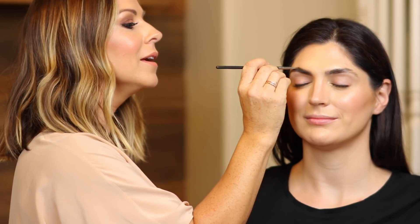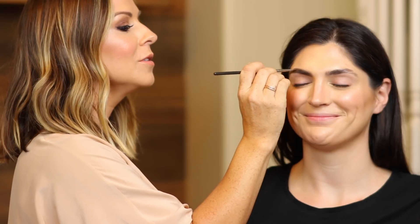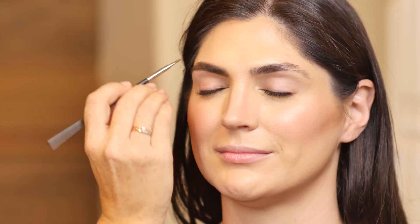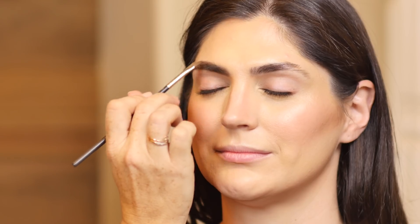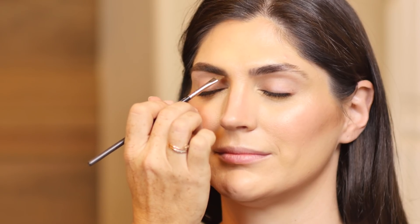A lot of times brows behave themselves — you always have one child that behaves, or you wish you do. You can see when I'm brushing through, I'm also manipulating the hairs, making sure that I'm getting them in the place that I want them to be.